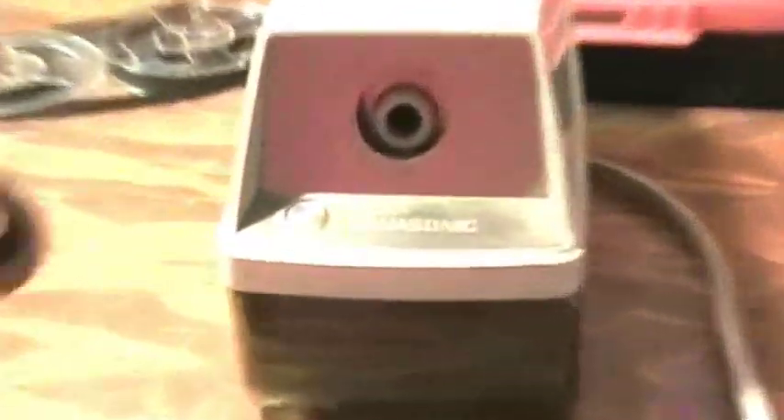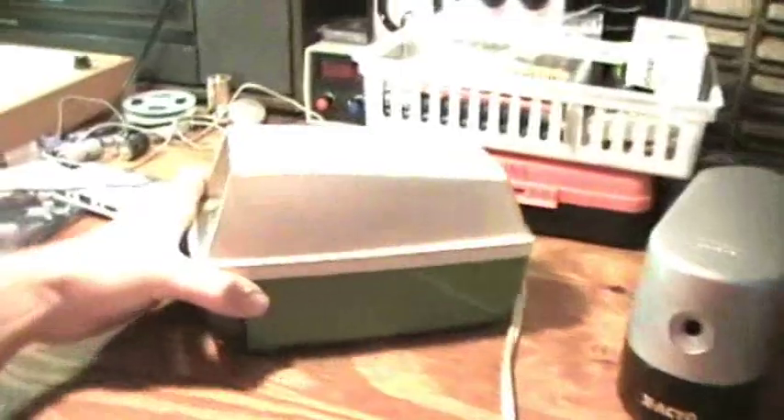I'll be comparing this old Panasonic pencil sharpener and this modern day X-Acto pencil sharpener. So let's take a look at the inside of each sharpener.